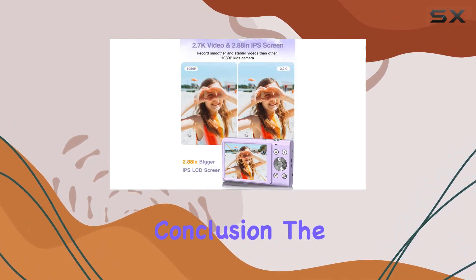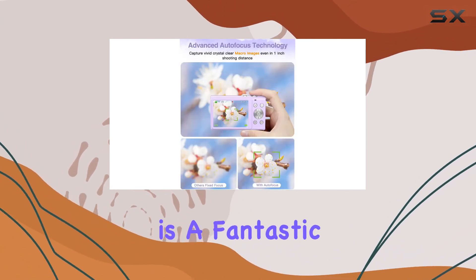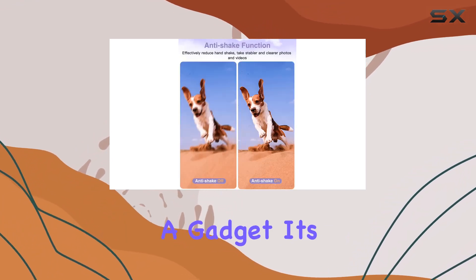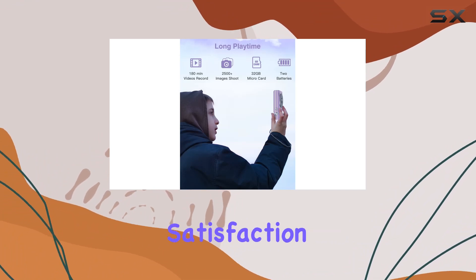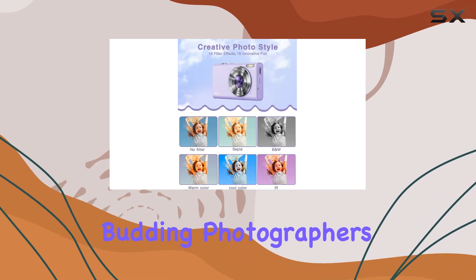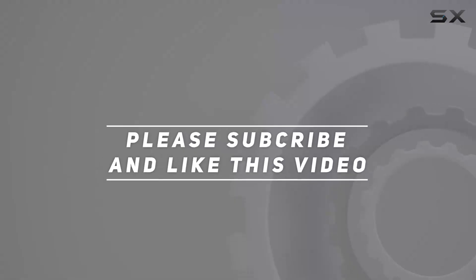In conclusion, the Zoster 2.7K autofocus kids camera is a fantastic starter camera for young enthusiasts. It's not just a gadget — it's a tool to ignite creativity and curiosity. Plus, with a one-year satisfaction warranty, it's a win-win. Check out the video description for the updated price, and thank you for watching.